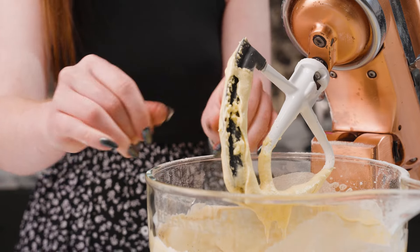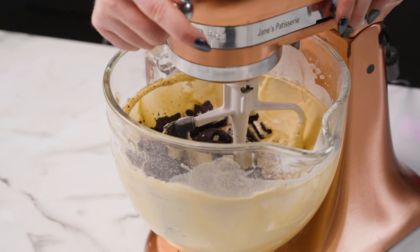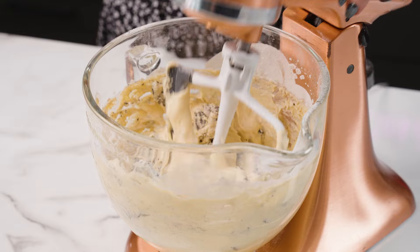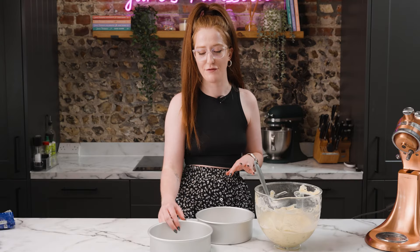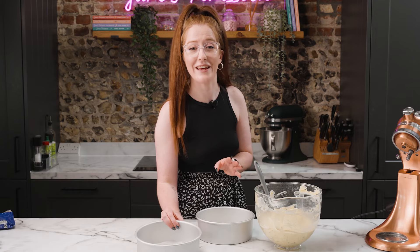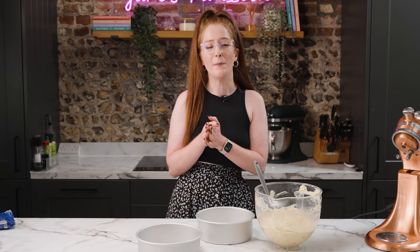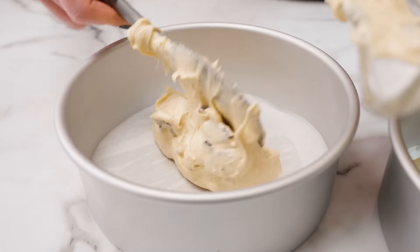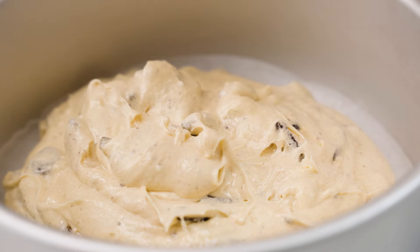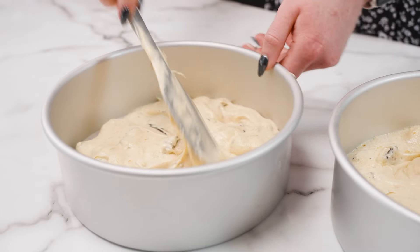I just break them up a little bit roughly into quarters, then briefly mix these into the cake mix and it's ready to bake. Now that my cake mix is ready I have two eight inch tins — I've just lined them on the bottom with a little bit of parchment paper, and these are loose bottom ones just to make the cakes easier to get out. Split your cake mix evenly between the two tins — I use my spatula but of course you can weigh it if you want.